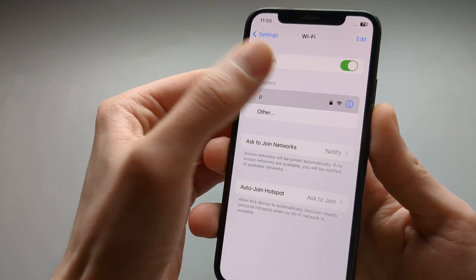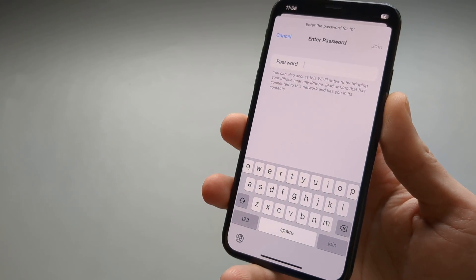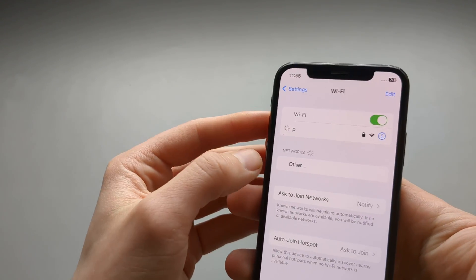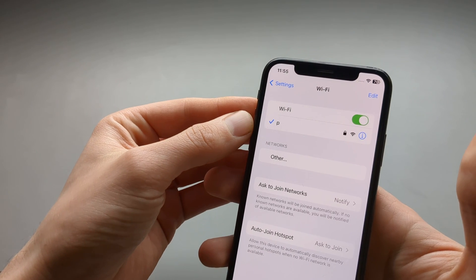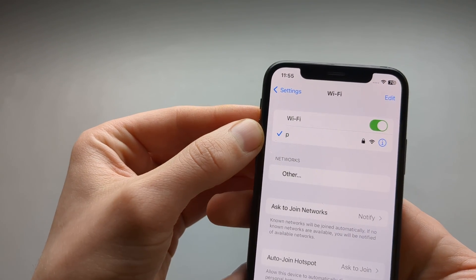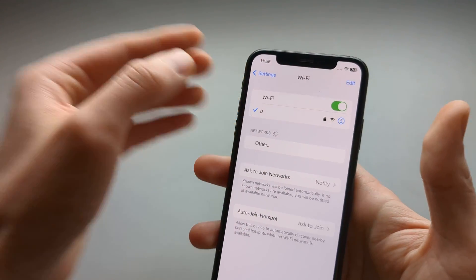To join a network you're simply going to click on it, enter the password, and click Join. This will take a couple of seconds, sometimes up to a minute, to successfully join the network. If everything works perfectly it will show a blue tick mark here as well.